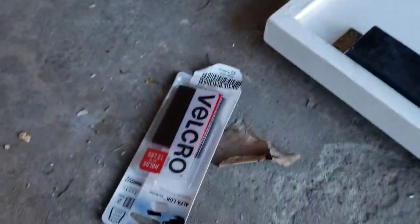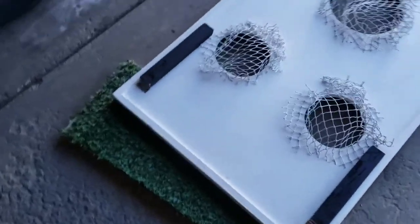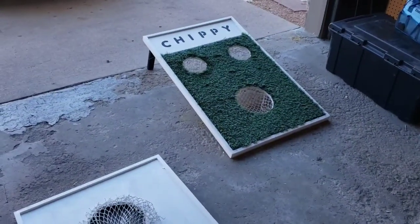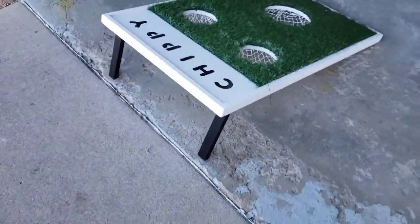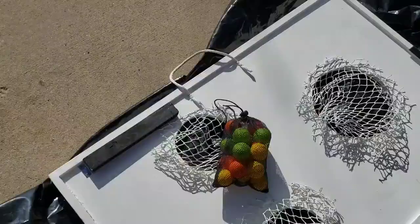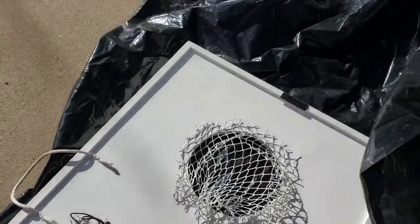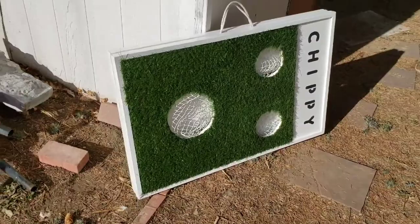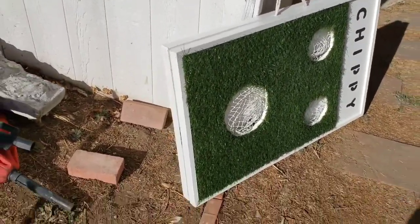Put some velcro on the edges to keep them together, similar to cornhole. Put handles on and velcro so it stays together. This is what it looks like with the handles. The chipping surfaces won't fit in there very well, but so far so good.